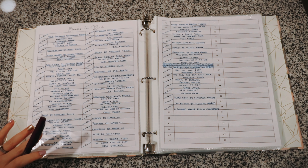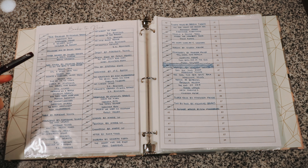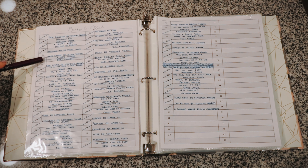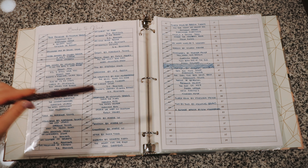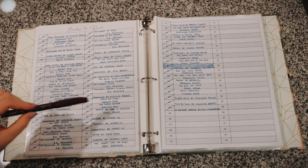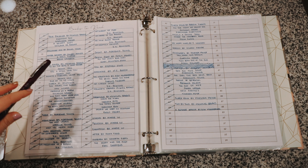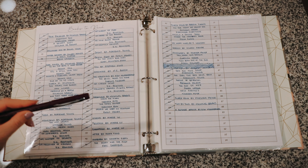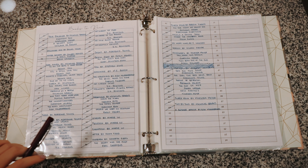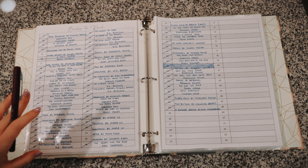One of my favorite sections of this front page is where I have my favorite book of each month. When we get to October, you can see I underlined it and put 'favorite' — that was my favorite book of the whole entire year. Then we have books to read. I did change this up a little bit, but you can see the majority was crossed off. This was my physical TBR — every time I bought a book I would add it to the list, and if I read it I would cross it off.